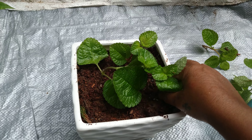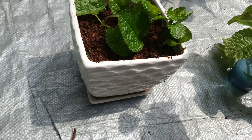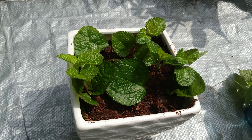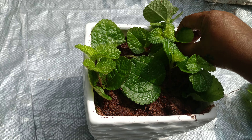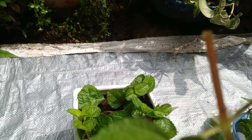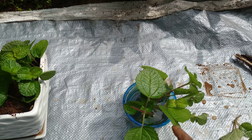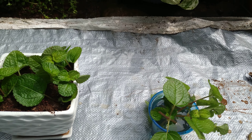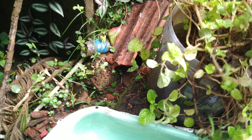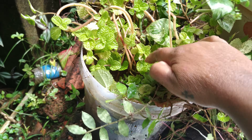Just plant it here and this pot will be covered within some days — very easy to grow. Stem propagation: even this stem will grow, even this will grow if I keep it in water, the roots will come. See here, one example — I just kept it here in water and it is growing.